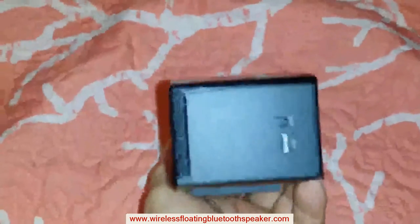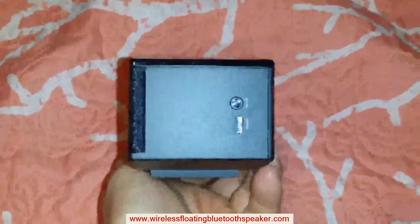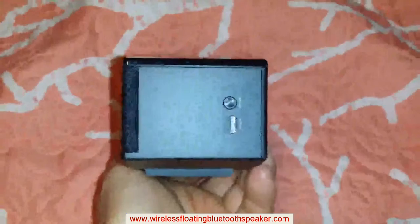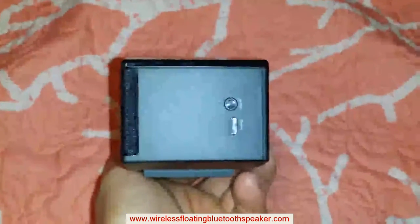Besides, this side has the auxiliary port, the auxiliary cable in case the phone doesn't have Bluetooth, and your port for your charger — micro USB.